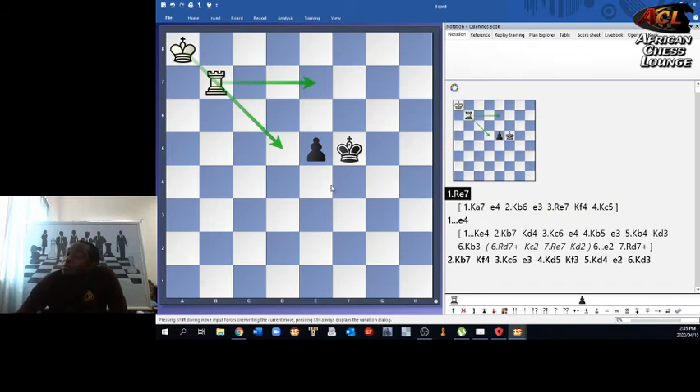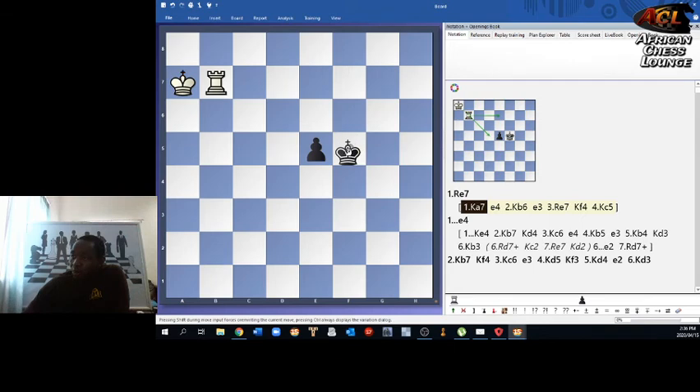Here it becomes clear that with the technique of shouldering, black potentially can prevent a lost position if white plays the natural-looking moves. This is the concept we call a shoulder. The last element to look at: we saw that king a7 could potentially stop the pawn, but what if black meets king a7 with king e4, using the same idea that worked earlier?